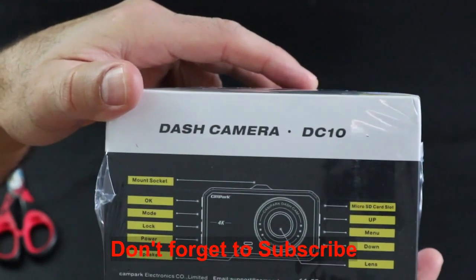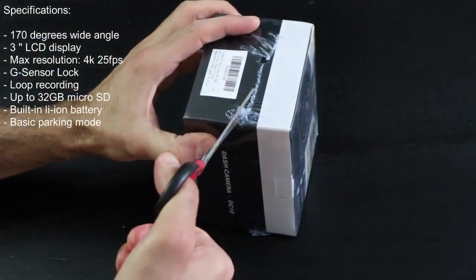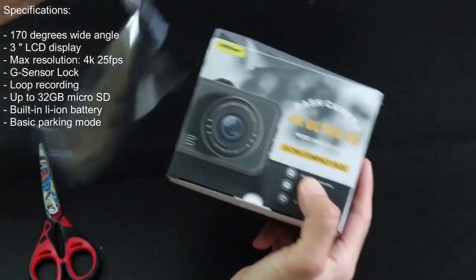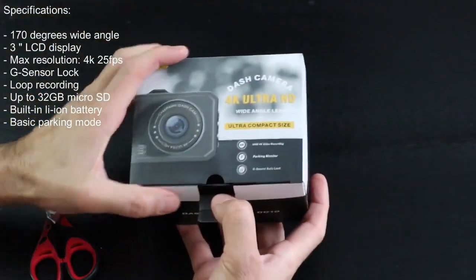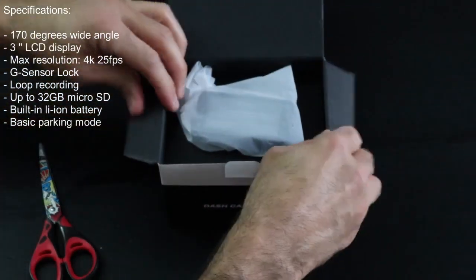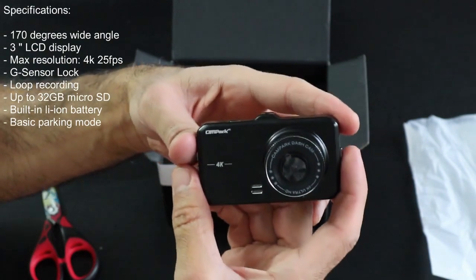The dash cam comes in a nice box. It has the following specifications: 170-degree wide angle, 3-inch LCD display, maximum resolution of 4K at 25 frames per second, G-sensor, loop recording of one, two and five minutes, and capacity of up to 32 gigabytes for a micro SD card with a built-in lithium-ion battery.